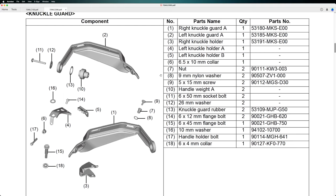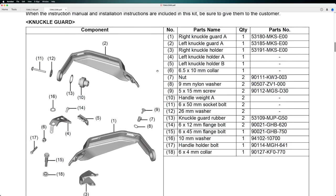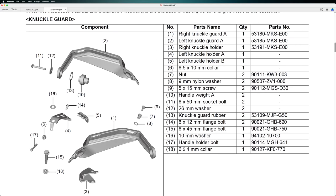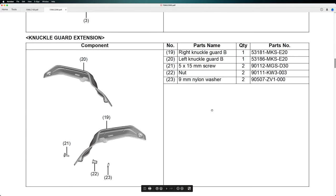The components include a lot of bolts, knuckle holders, nylon washers, screws, handle weight, knuckle guard rubber, flange bolt, collar, and so on. So we have all the parts here — you can pause the video and check them out. And these are the parts, and here is the extension.